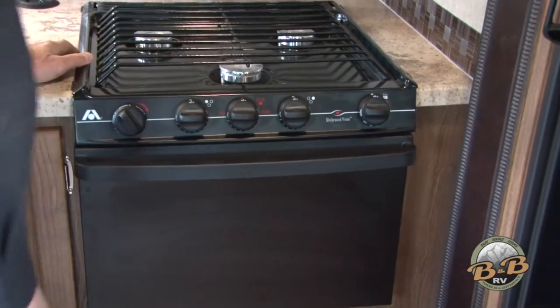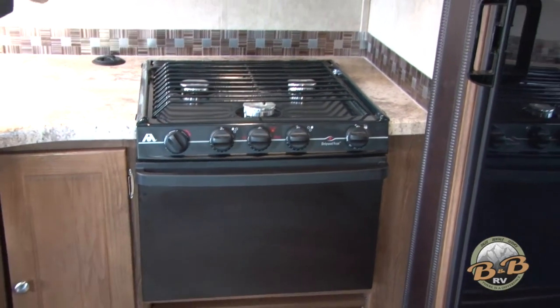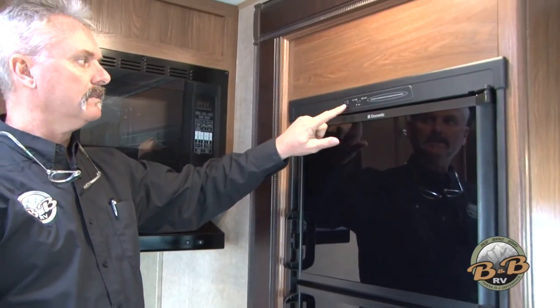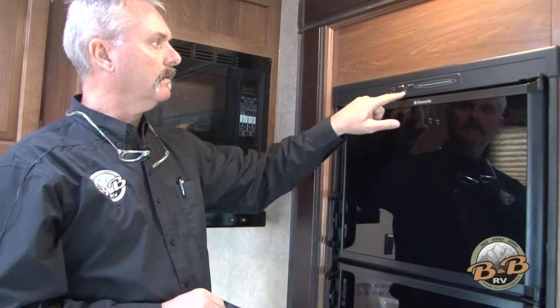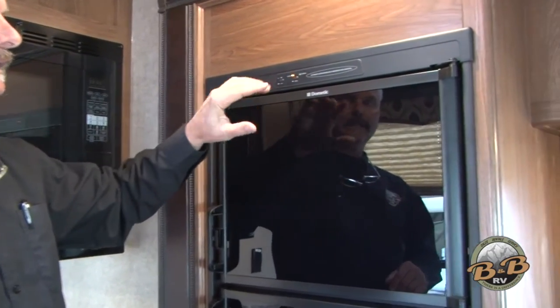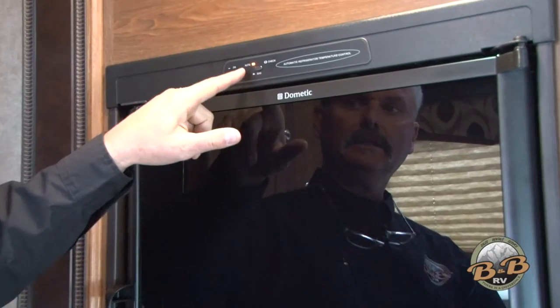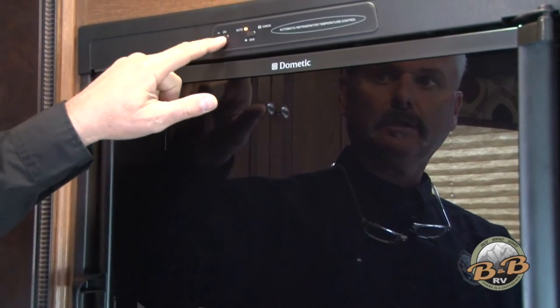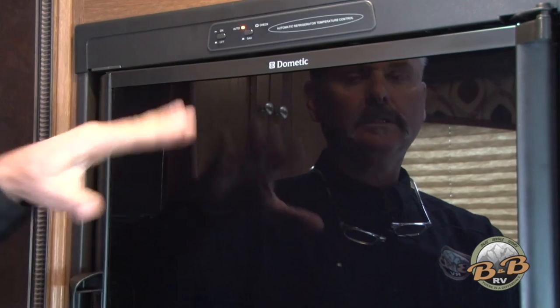You can turn it back to pilot, but we recommend that you turn it off and don't have any pilots on when you're driving. The microwave works just like home. The fridge has an on/off and a second button for gas or auto — we want to leave that in auto. The auto light tells you everything's working, and it'll also switch to electricity automatically whenever you have electricity available.